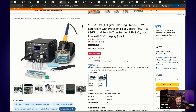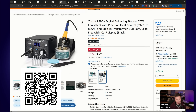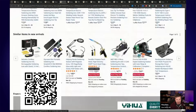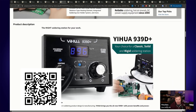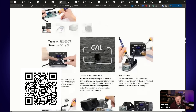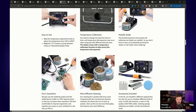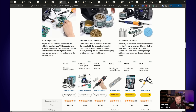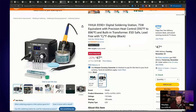Temperature-controlled soldering irons are also on special — 20% off, $48. This one has a high rating of four and a half stars with nearly 3,000 reviews. It's always good to have a temperature-controlled unit because you can adjust it up and down depending on what you're soldering — useful for delicate work where you need to turn the temperature down.